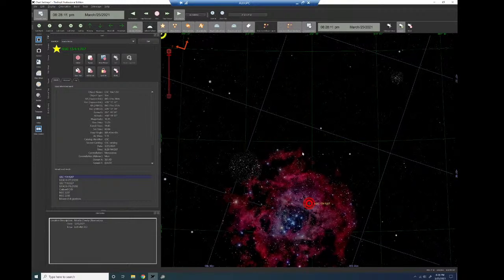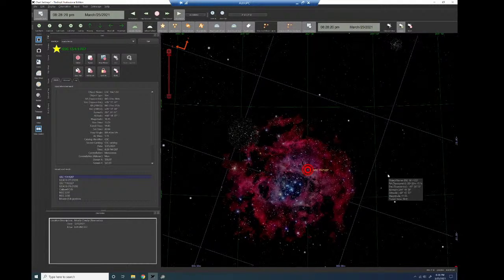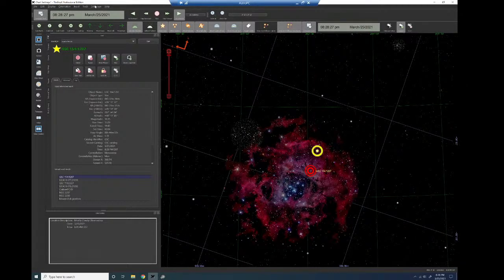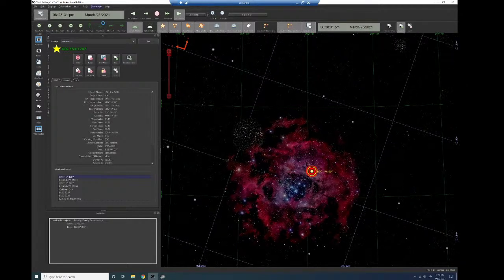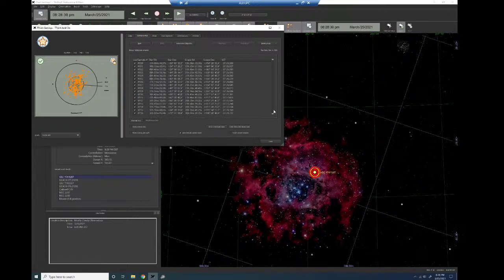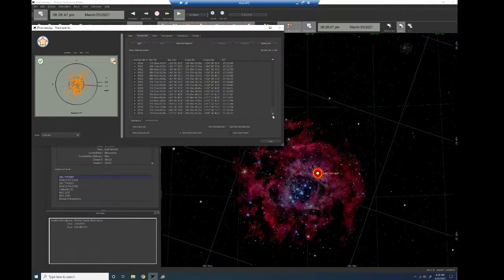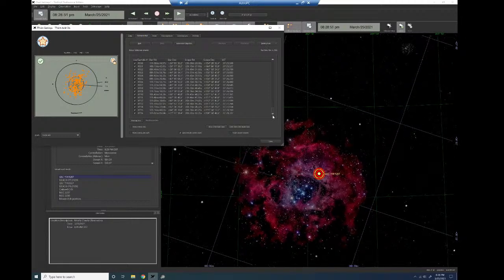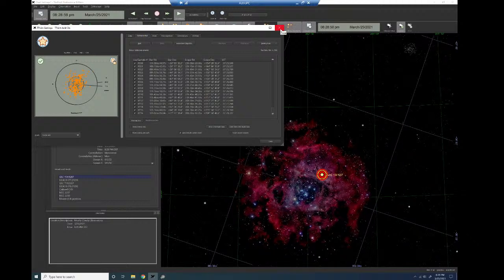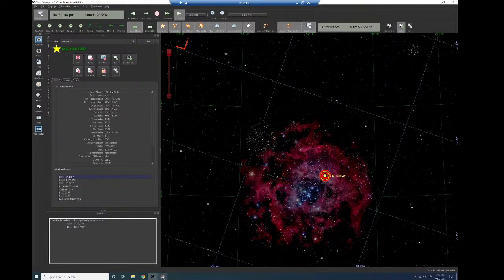I'll need to redo my T-Point model since the balance and weight changes will affect mount flexure. Last time I did 216 points and wound up with a sky RMS of 7.32 and a point spread distribution of 7.72 after the supermodel — anything under 10 is considered pretty good. That's similar to what APCC does with their APM astrophysics point model. Slewing to the Rosette Nebula now.